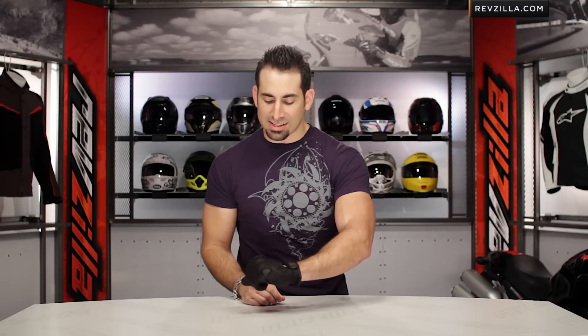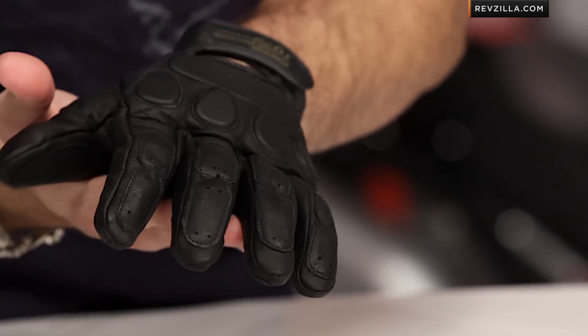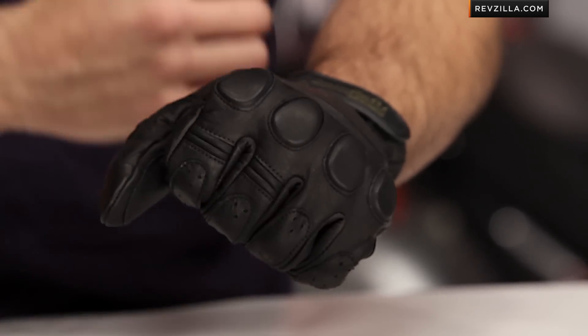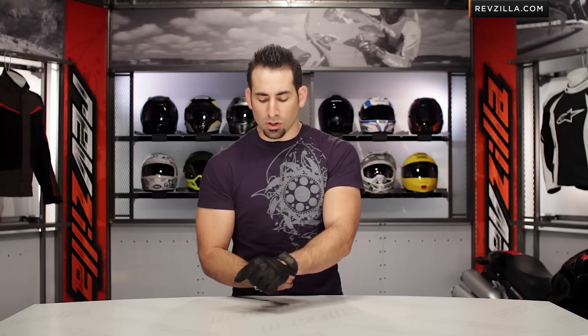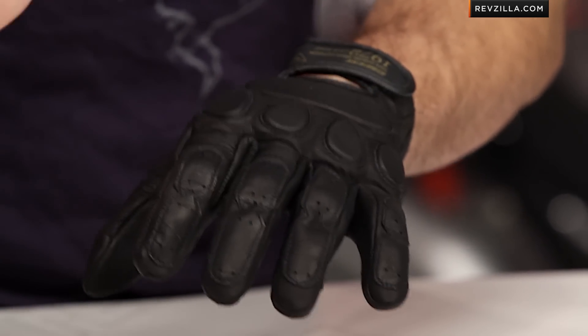Now a quick note on the Blackjack sizing as I rotate my hand — I'm actually in a size extra large, which is a size too big for me. I was a little bit surprised. The cut's a little bit more casual, but I would wear a size large. I'm typically a large in Icon, a large in First Gear, I run large in a lot of the more domestic brands, and I'm a little surprised I'm not in a bigger size here from Dainese. So keep that in mind.